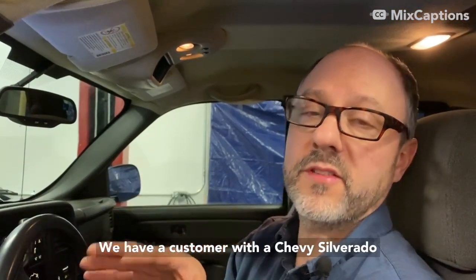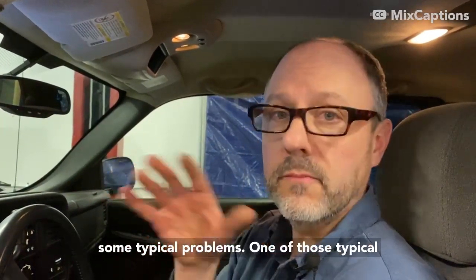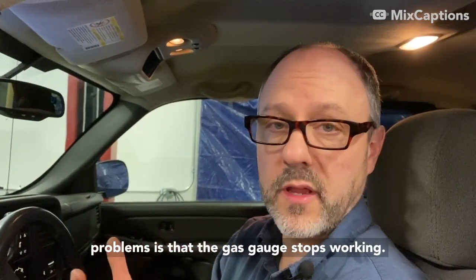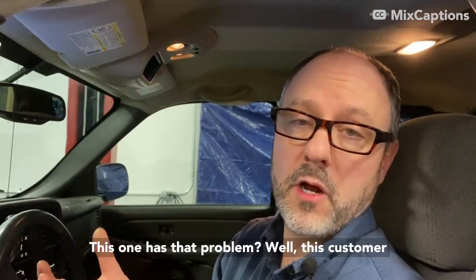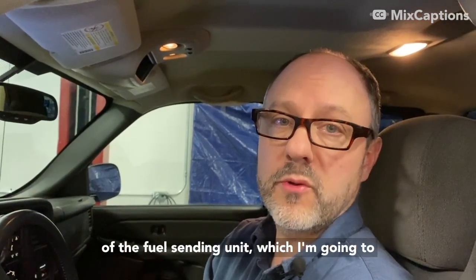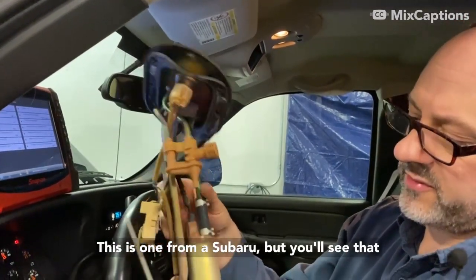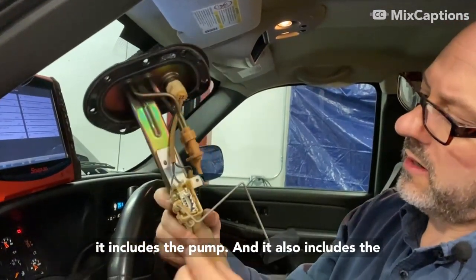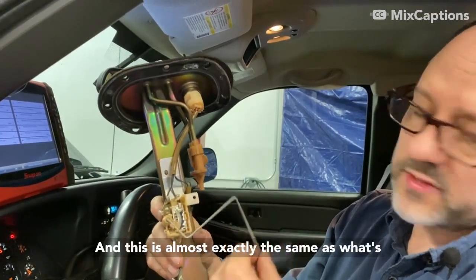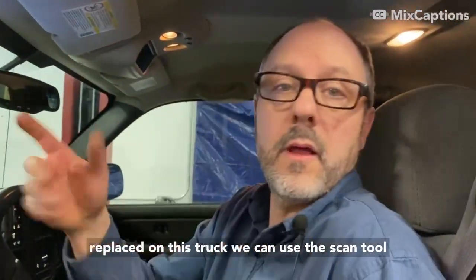We have a customer with a Chevy Silverado. Chevy Silverados typically have some common problems — one of those is that the gas gauge stops working, and this one has that problem. The customer had a no-start about a year ago, and after replacement of the fuel sending unit — shown here with a Subaru unit — you can see it includes the pump and the level sensor, which is a rheostat. This is almost exactly the same as what's inside the Chevy tank.